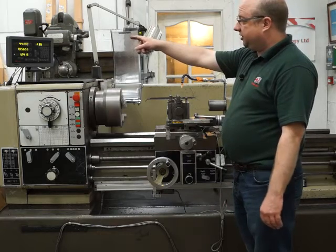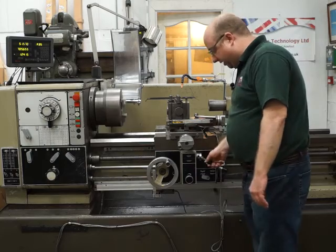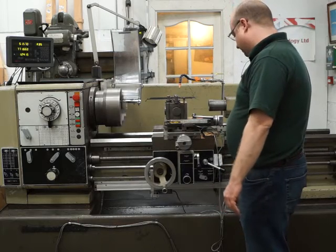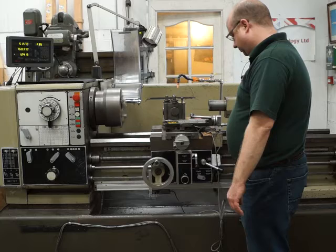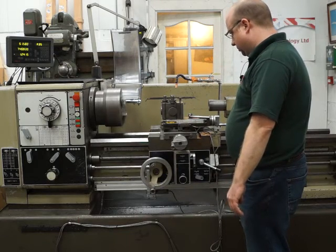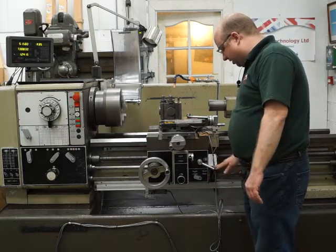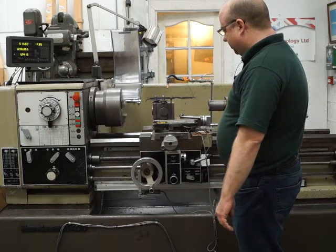You should be able to see that on the X axis on the DRO there. Disengage that and push down now - that's the Z axis engaged, and again you can see it on the DRO there. The middle position stops it. This is the threading - engage that, it's all working.